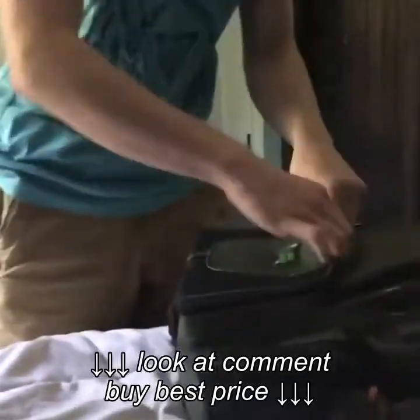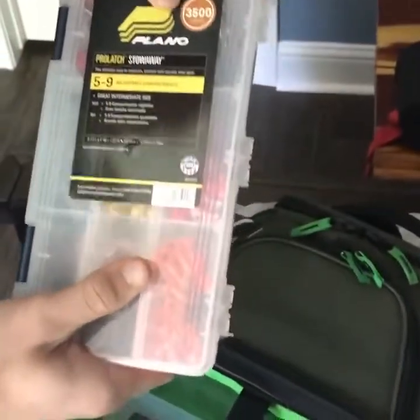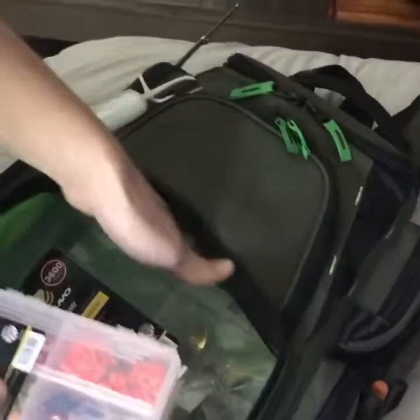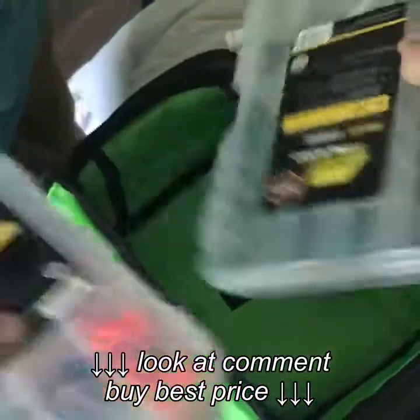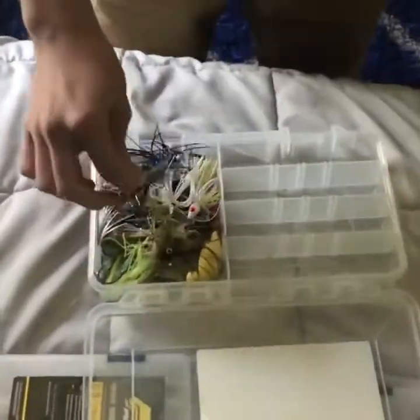I'm gonna go over what's in this bottom compartment right here. This bag is recommended to hold four of these Plano 3500 series, but I just used two of them and one 3600 — it fits in there, I kind of squeeze it in there but it fits.